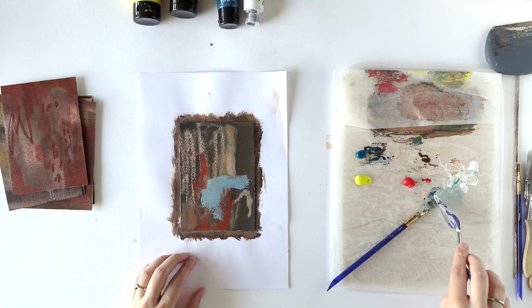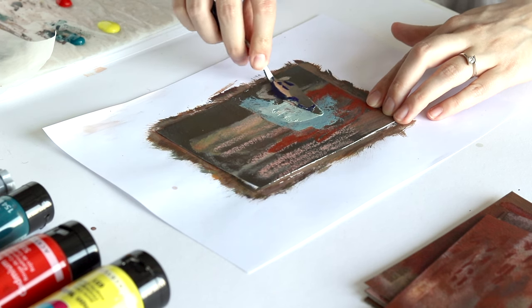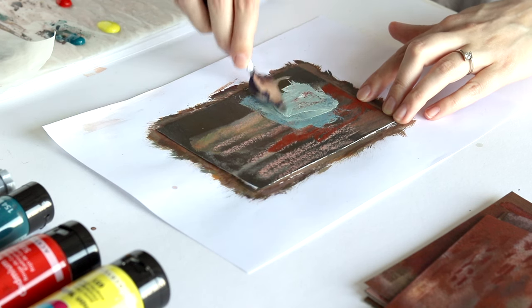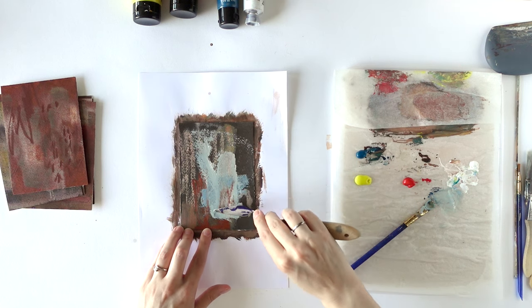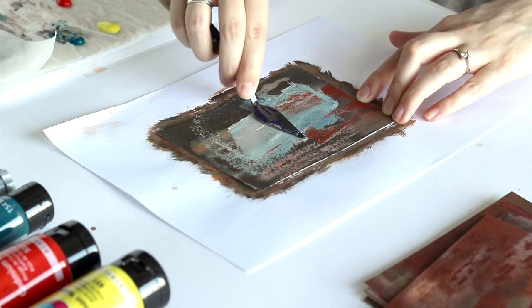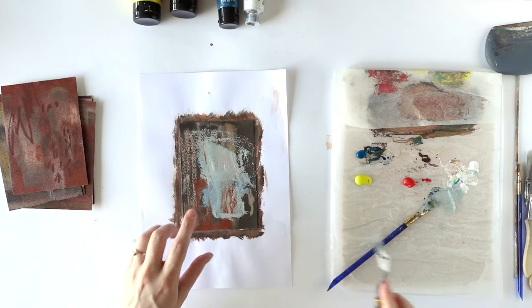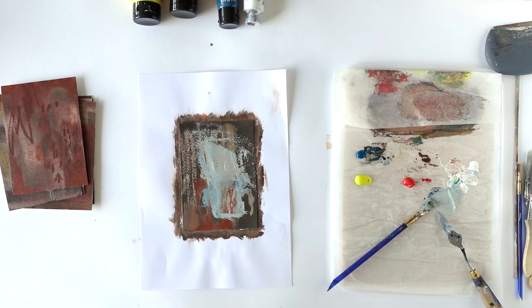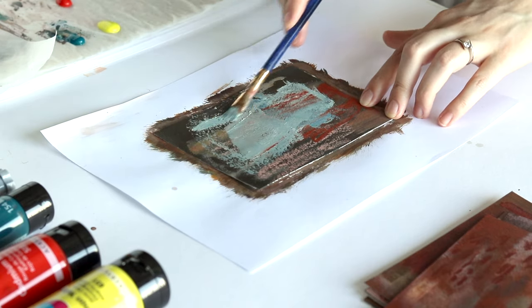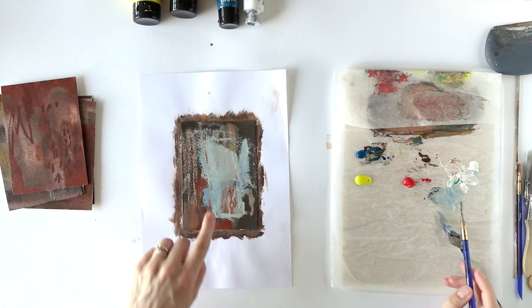Even if it doesn't work well with the painting, I can always paint over it. Oh, this is actually really nice — I prefer that. It's lighter than what I had before. So where I'm scraping, the red from underneath shines through again. I did spray all these with spray varnish because I used a lot of Neocolor and Inktense pencils, which are water-soluble. Now you can see a lot of the texture is very much the same because you can see the paper texture through.